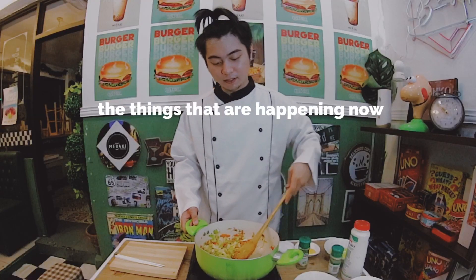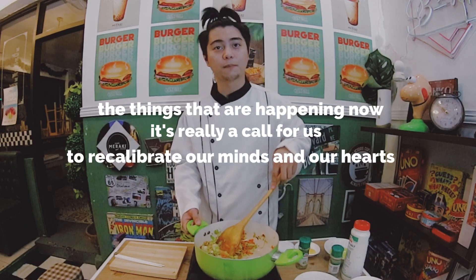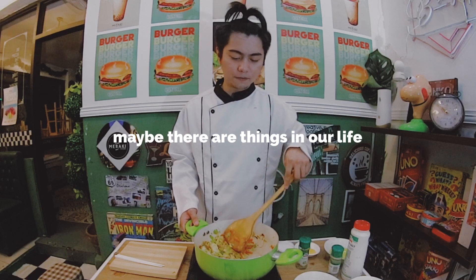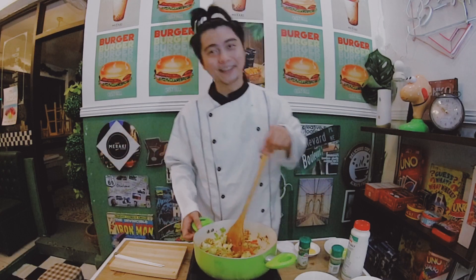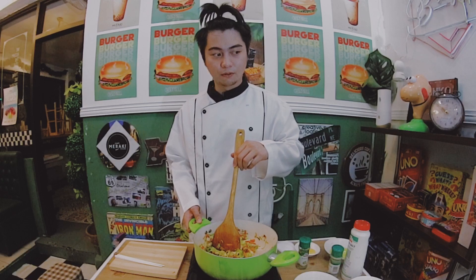You know what, the things that are happening now — I think it's really a call for us to recalibrate our minds and our hearts. Maybe there are things in our life that we are not surrendering to Christ. I'm speaking for myself too, but maybe this is really the right time for us to look back.